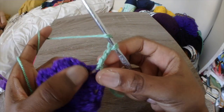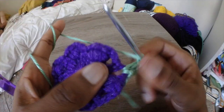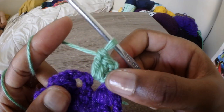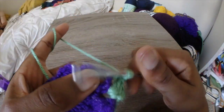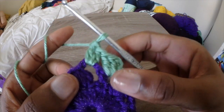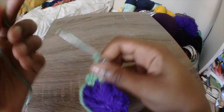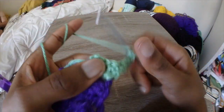We're going to work on our straps. After you've attached your new color or same color, just chain 3 and do two double crochets in each chain 3 space. You're going to do two double crochets in that chain 3 space, skip over the single crochet, and then do two more double crochets. This is basically the thickness of the strap.